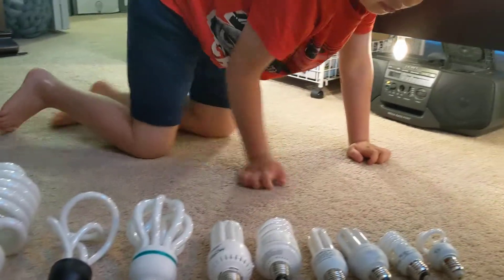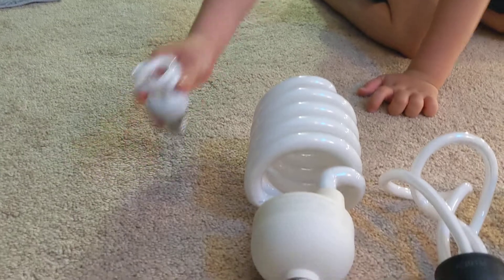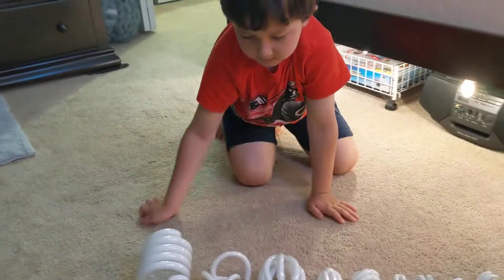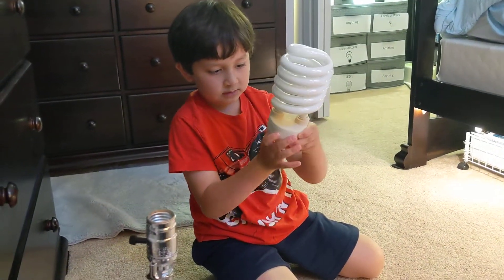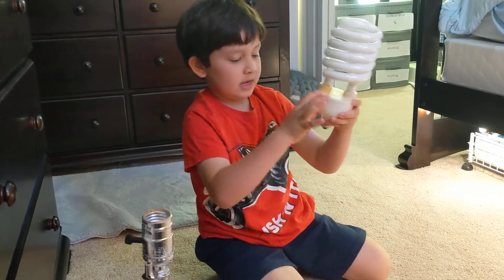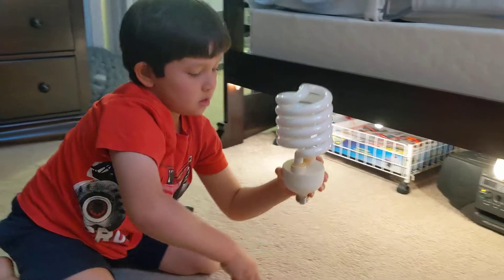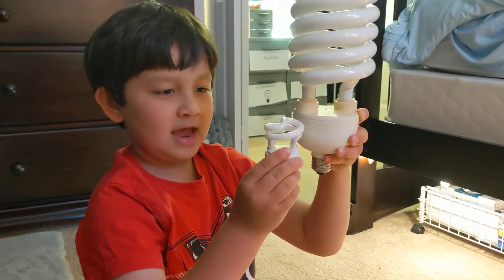Apparently this one over here is usually called Papa — because the Papa is the big one, right? And you notice it has mercury in it. Look at the size of this ballast — this light bulb can fit inside of here. Look at that.